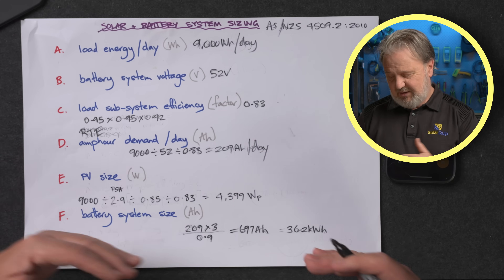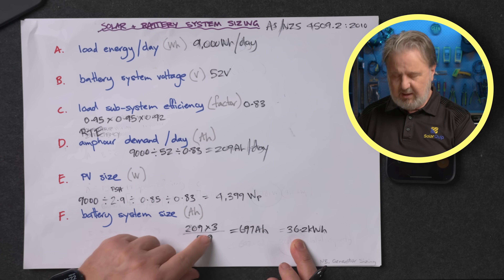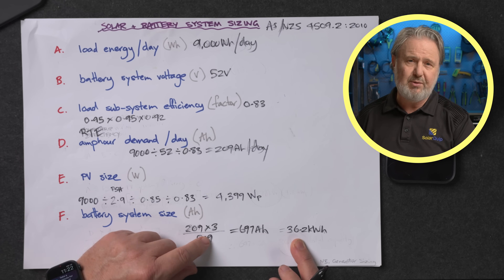When you get to the end and the customer balks at the cost of 36 kilowatt hours of batteries, you do have some wiggle room. I chose three days of autonomy — if you drop to two, it means during bad weather periods you'll lean on a backup generator more. Your fossil fuel contribution goes up a bit, but your initial battery purchase costs go down. It's also worth noting that many modular battery systems are upgradable — the customer might start with 22 kilowatt hours, about two days of autonomy, and add more modules when they can afford it.